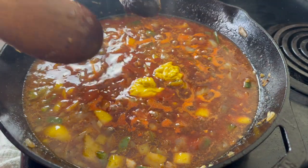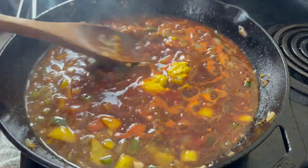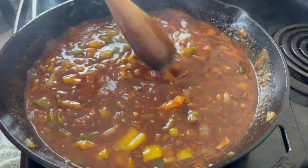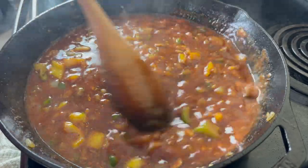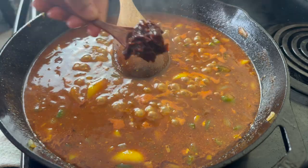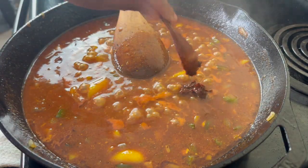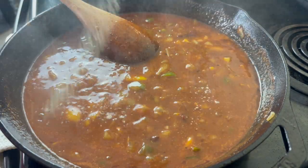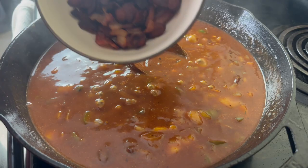I'm also going to add in some mustard — you can use yellow mustard or Dijon — and I'm going to mix this together and just season with salt and pepper to taste. I really wanted that smoky flavor to come out so I added one chipotle pepper in adobo. Don't add the whole can or else your baked beans are going to burn up everybody's mouth. Just one is enough.